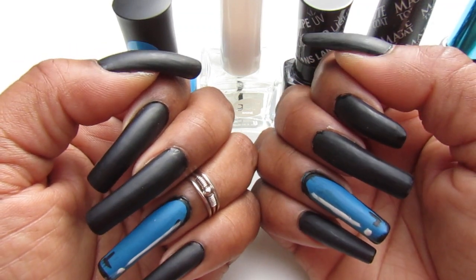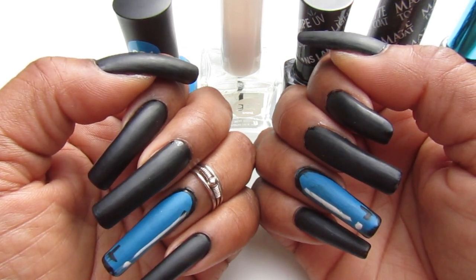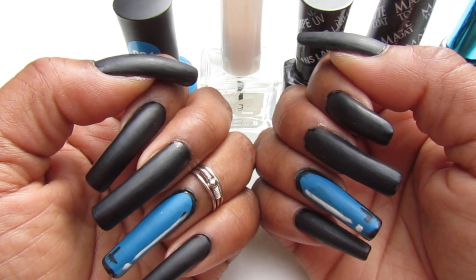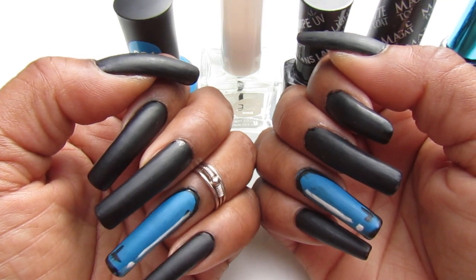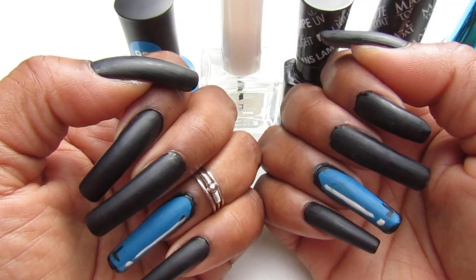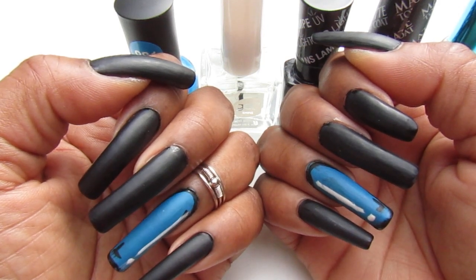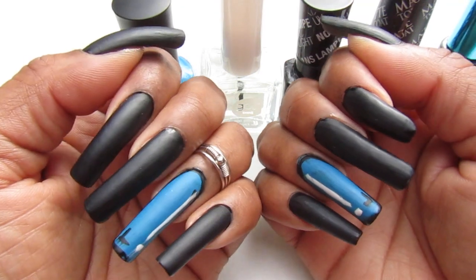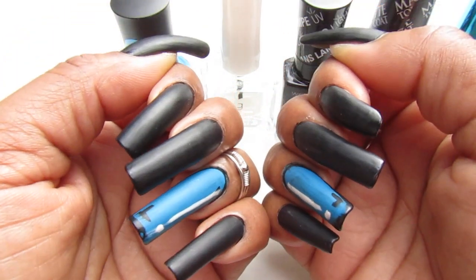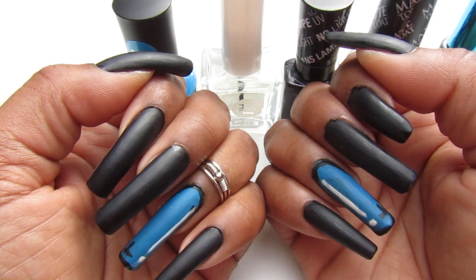I said I was gonna try it on my channel for you guys. I wanted to use pink, green, and different colors, but I decided not to go all out. I came up with my own version — just using an accent nail for the pop art. For the rest of the nails I used black, and of course I used matte polish because you guys know I love the matte finish — it's so pretty. Let me know if you've heard of pop art nails!